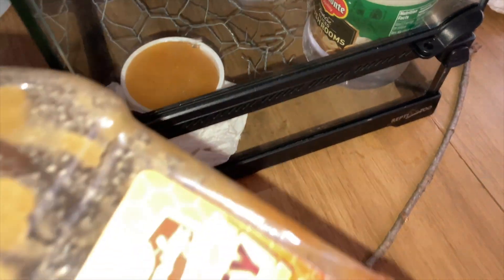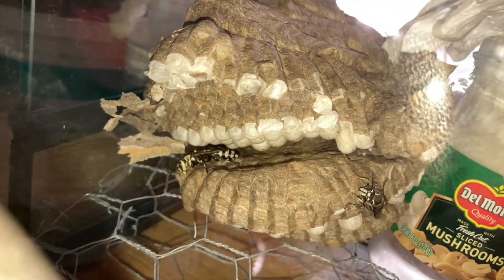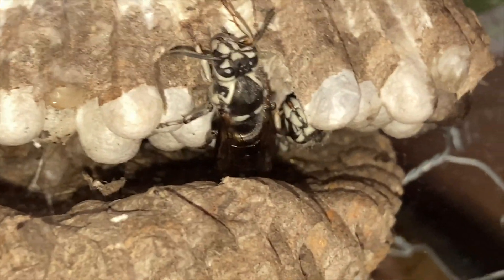Here we've got the wasps set up in a habitat with honey and water. It's just a jar full of water with a paper towel placed in it, which gets saturated so they can drink without drowning. You'll see them just relaxing between the layers of comb. Any one of the very large ones could be the queen, and the smaller ones are workers. There's quite a few of them in there, and more being born all the time. They're a little overheated from the ride in the truck, but hopefully they can cool down and survive.